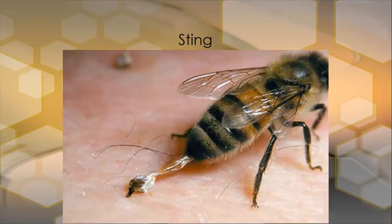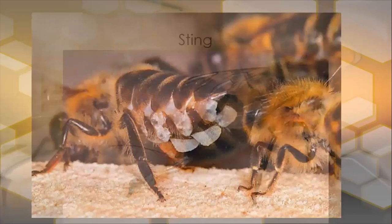Honey bees sting. They have a sting and they don't really want to sting you, because once they sting, there's a barb at the end of the sting, and when they sting, this whole section comes out and possibly part of their gut as well. The barb sticks into the skin and that honey bee is ultimately going to die. To get that sting off, you just scrape it off. If you squeeze or pinch it, there's still venom in the venom sac and it will keep pumping into the skin. So to get it out, just scrape it off — don't squeeze or pinch.